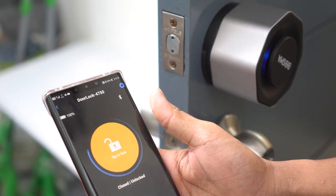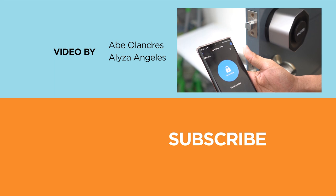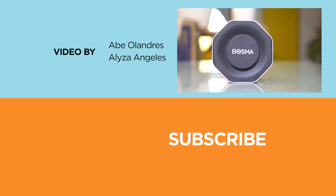Don't forget to hit the subscribe button or click on the bell icon to be notified of our future uploads. Check out our website at yugatech.com and follow us on Instagram and Facebook. This is Abe signing off and I'll see you in the next video.